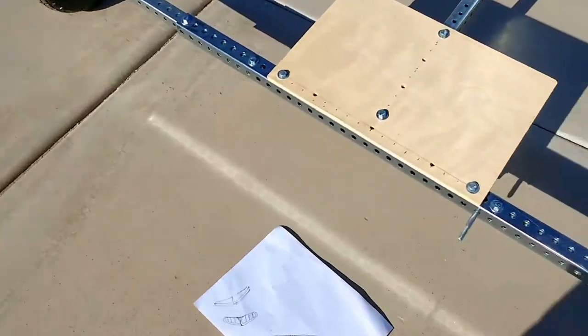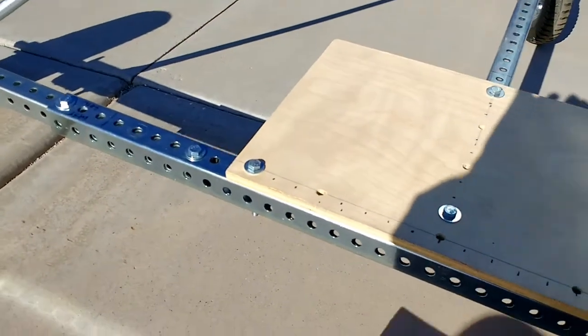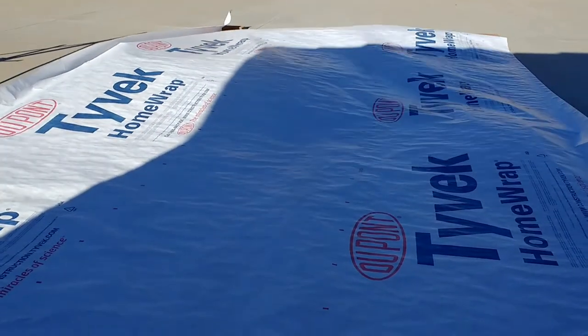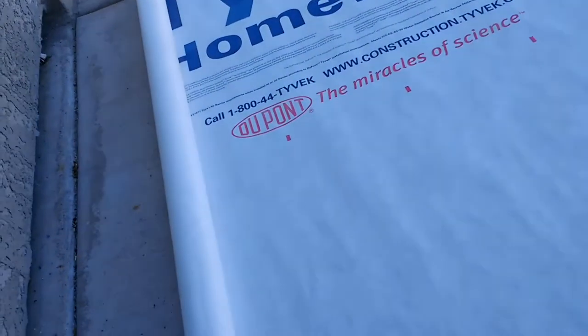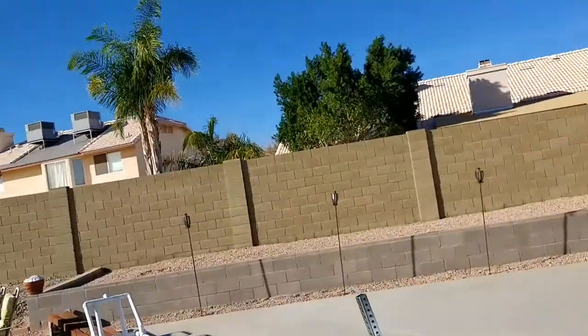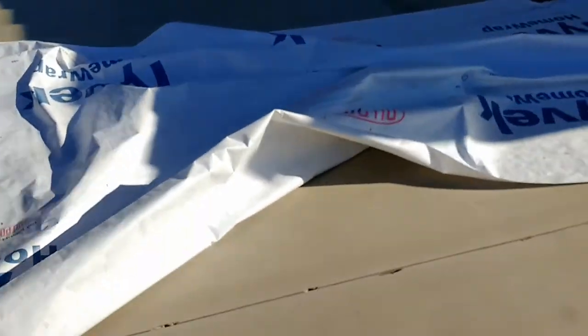I'm about to draw the pattern on this material — I'm using Tyvek because I have this leftover roll from doing some construction work. It's getting windy now, so I'm going to have to secure this a little better with bricks. I'll grab a couple more bricks to secure it in place and come back to this video.